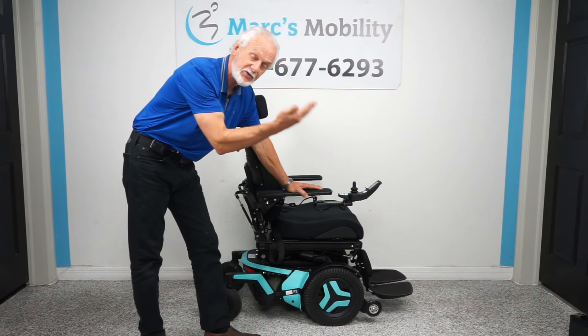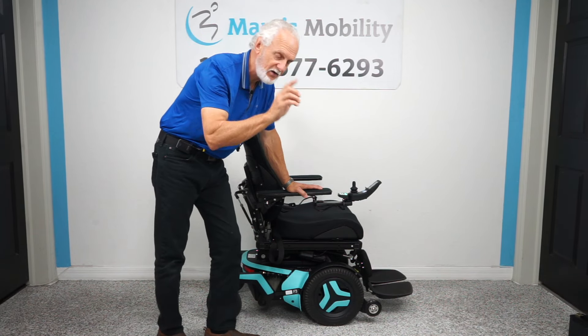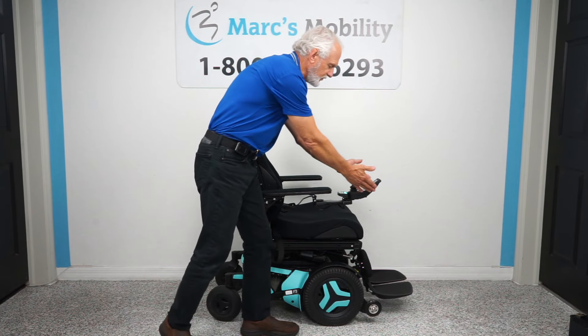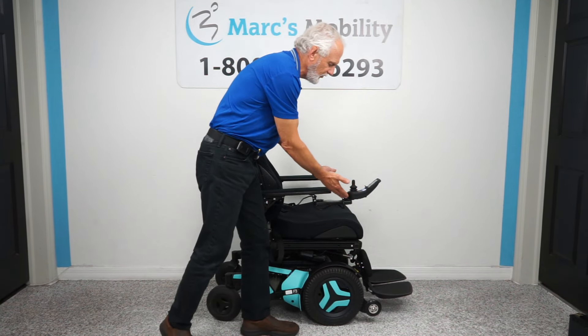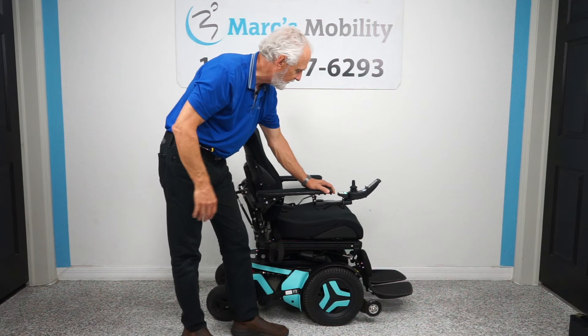It has five functions: the 12-inch seat lift, the electric tilt, the electric recline, the electric feet, and it also has the interior tilt. You can work all the functions on this chair through the joystick, or you can also do it through the switch box. I like to use the switch box — it's quicker for me when doing a video.